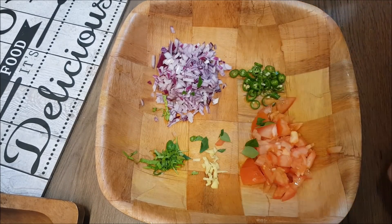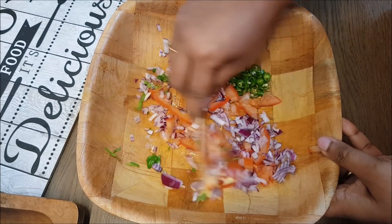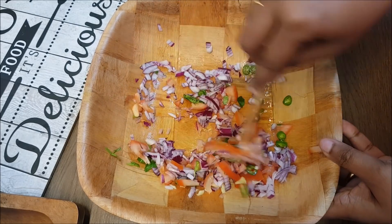I will add vegetables to this. This is one of the ingredients. We will do the same thing for you.